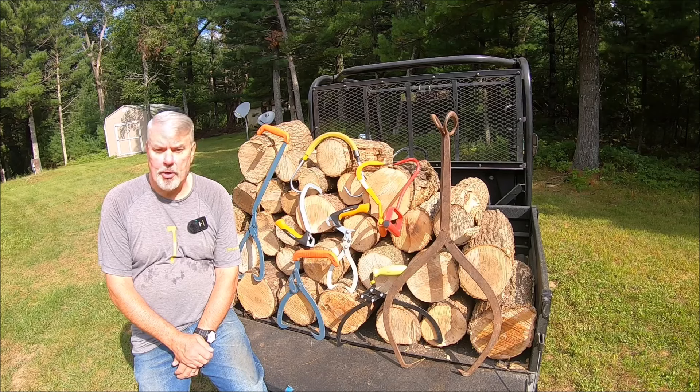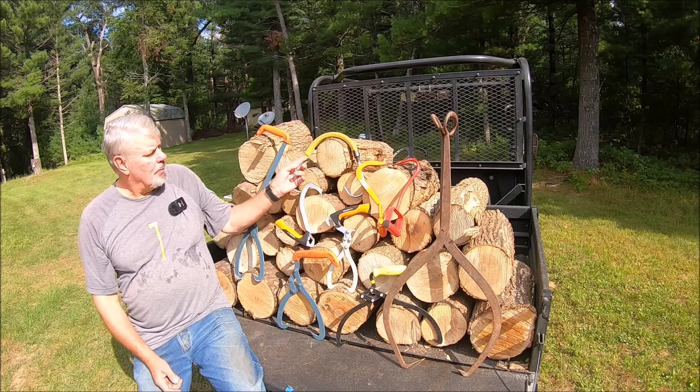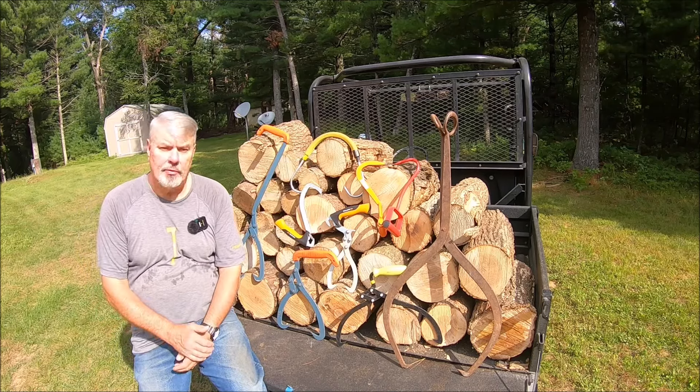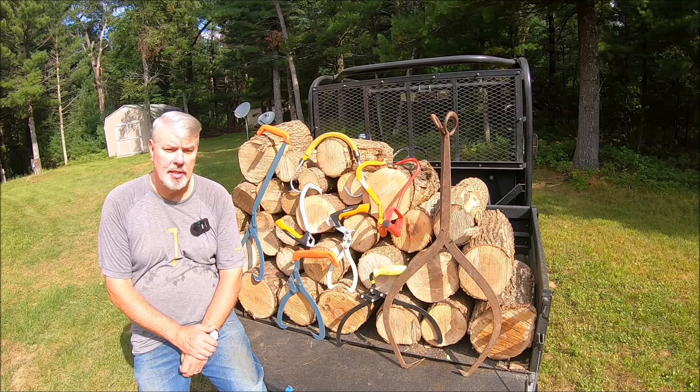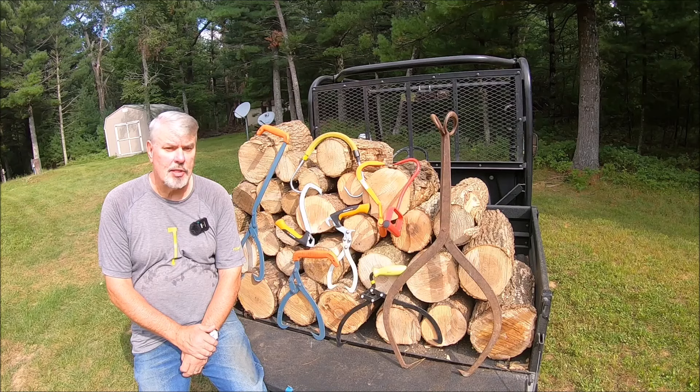There are several brands on the market. I currently have about two or three different ones: one being Fiskars, Bahco (B-A-H-C-O), and Timber Tough. And a couple of the rubber handle type ones — they all come in different brand names. I am missing one major one and that is the Log Ox. I know a number of you have those and like them.